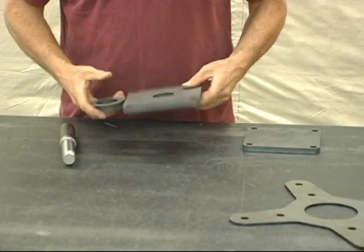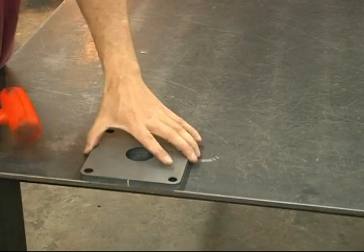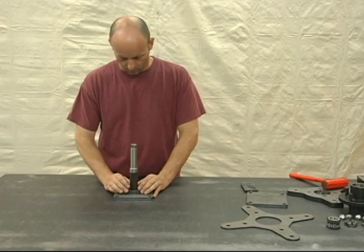The first step is to weld the spindle to the spindle plate. This is then reinforced with an additional bushing. All of the welding should be done by an expert.